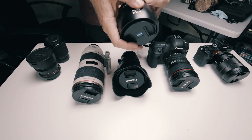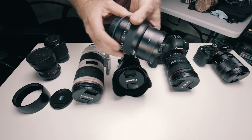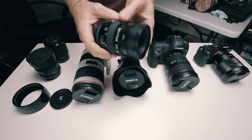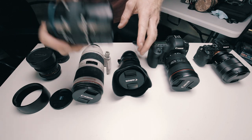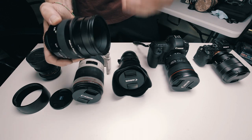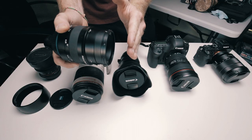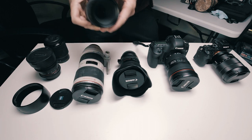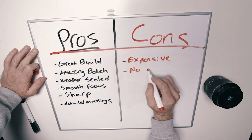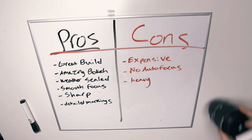Next, I have the Zeiss Milvus 50mm F2 lens. The reason I got this lens is because it's a macro lens — the Zeiss Milvus 50mm macro lens. What a macro lens does, if you don't know, is it allows you to get really close up in detail. So if you want to get details of a finger, a leaf, a bug, tree bark, or sand, you can get that very shallow depth of field and pull focus with objects just in front of the lens. With this lens, I'm able to focus on something about this far away, whereas any of these other lenses need more distance to focus.